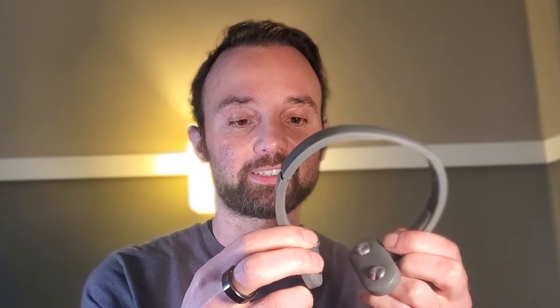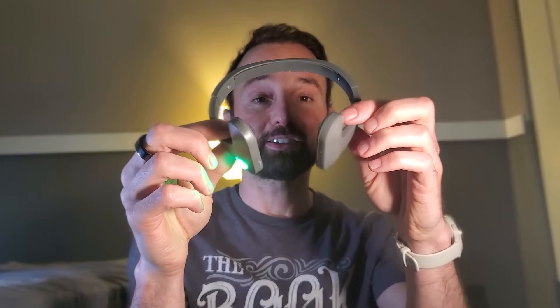Finally, this Pulsetto device has come out, and now we're able to stimulate our vagus nerve via the neck by wearing it the way you would a pair of headphones, but around your neck.